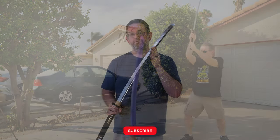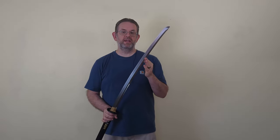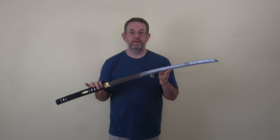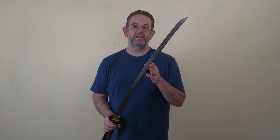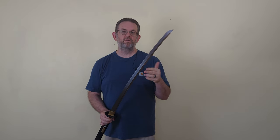I had originally planned to do a full formal review of this katana but plans changed. When you buy a mystery crate from Cult of Athena, you usually get munitions grade swords — swords that had a flaw keeping them from being sold at full price. In the case of this katana I can't find anything like that; this looks to be an absolutely perfect example. I had some problems getting it out of the saya in my unboxing video, but after letting the saya acclimate to the weather, that's not a problem at all.